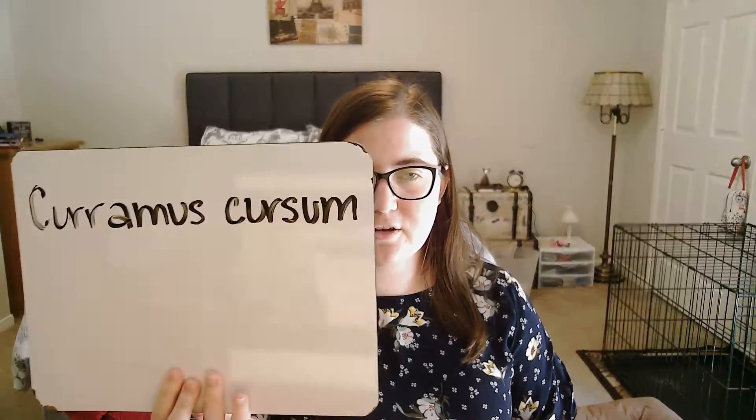Next we need 'the race.' That is one of our current vocab words — cursus, cursus, masculine, which is fourth declension. We put that in the accusative and get cursum.